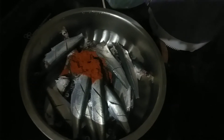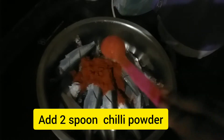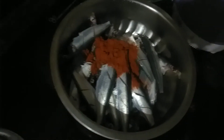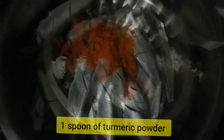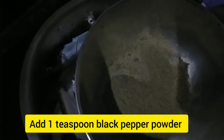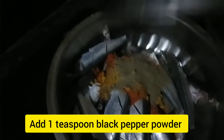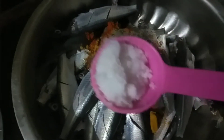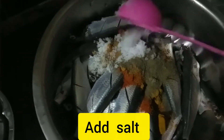We are going to make a tender spoon. I am making a meal with a mati fryer.